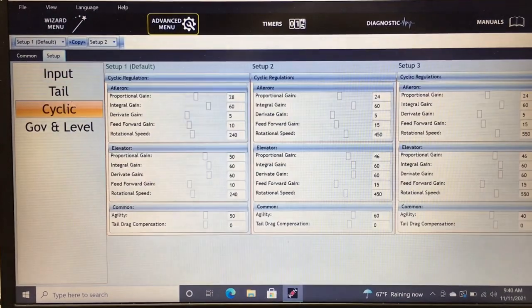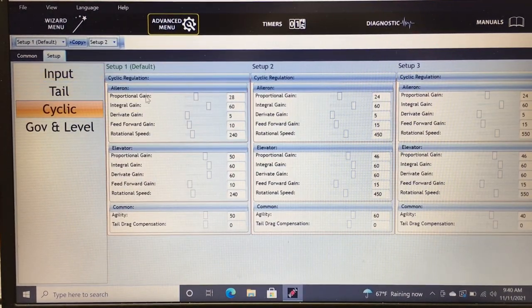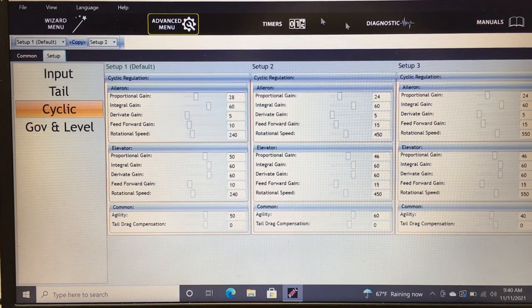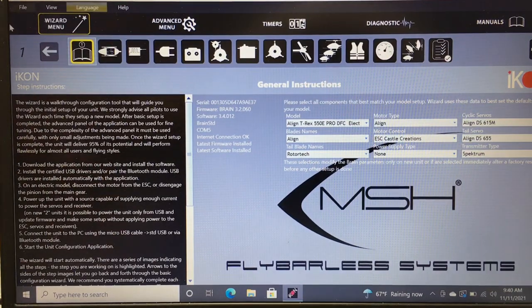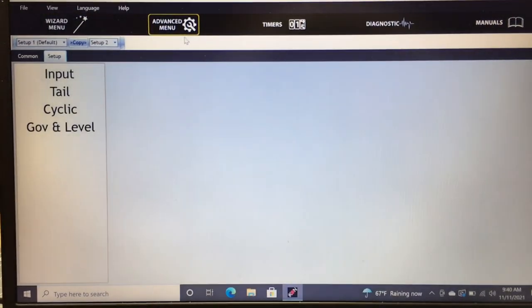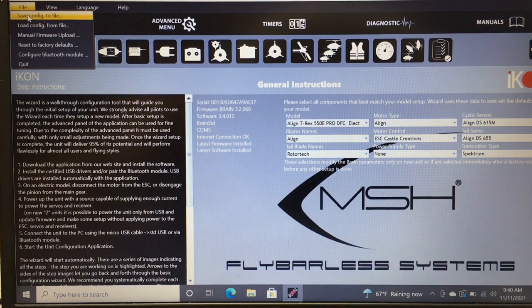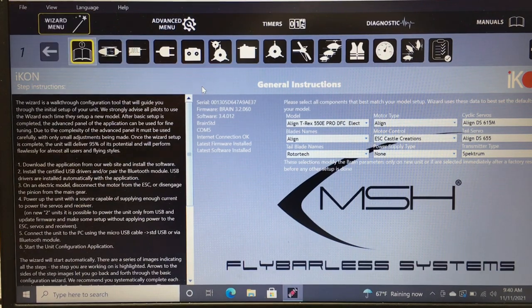The Manuals section in the software links to documentation on telemetry, Bluetooth, and anything else you need. You can also hover your cursor over any parameter and it will explain what it does. For saving and loading: you can save your setup file or load a file someone else sent you. I've shared my Blade Fusion 270 and T-Rex 550 files with other pilots — their helicopter will fly very similar to mine. Highly recommend the iKon if you haven't tried it.